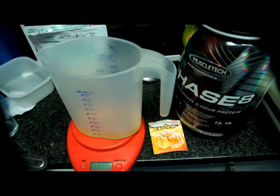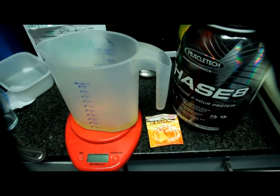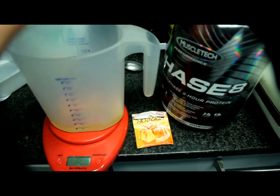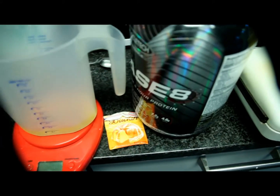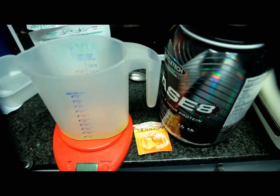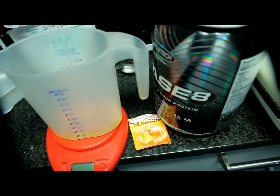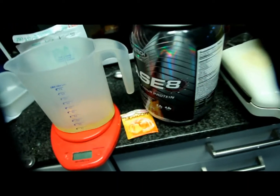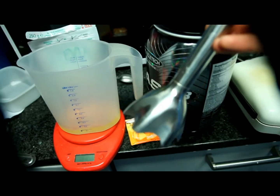What's up everyone, today we're making a low-fat high-protein crepe with self-made apple compote. For the crepe, all you need are 100 milliliters of egg whites, 3 grams of baking powder, 20 grams of whey, and 1 tablespoon of stevia. Just mix all the ingredients into a container and blend until everything is combined — you can also use a shaker.